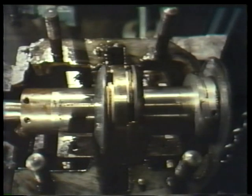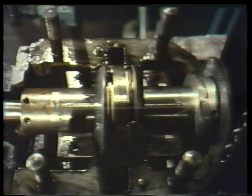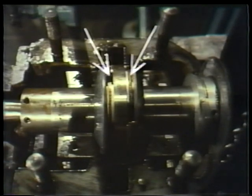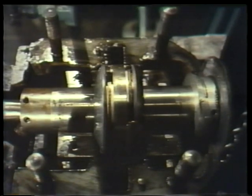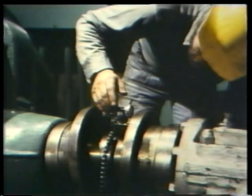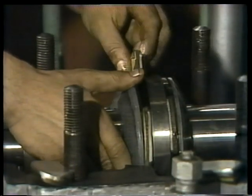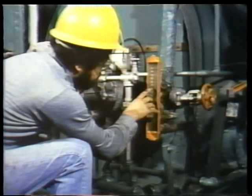Thrust bearings are designed to handle axial loads. They prevent movement of a shaft along its length. Tilting pad thrust bearings have a collar on the shaft and either one or two sets of pads called thrust shoes that provide the actual bearing surface. We'll be looking at typical maintenance procedures for tilting pad bearings, including how to check clearances, remove and replace pads, reassemble the bearing, and break it in correctly so it's less likely to fail.